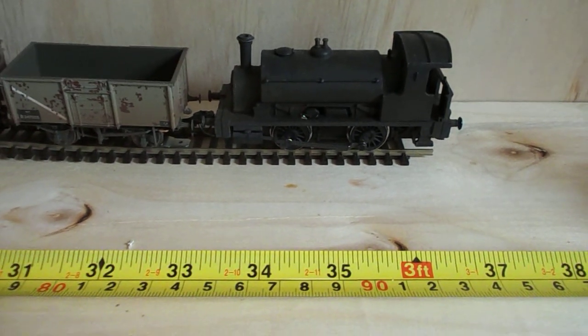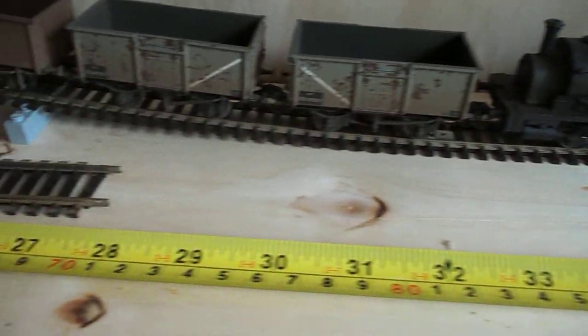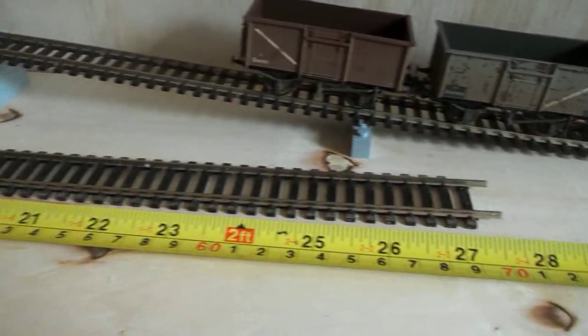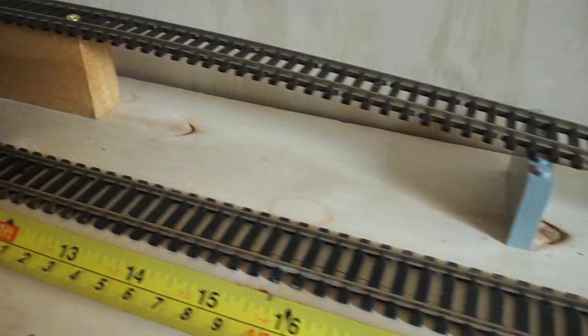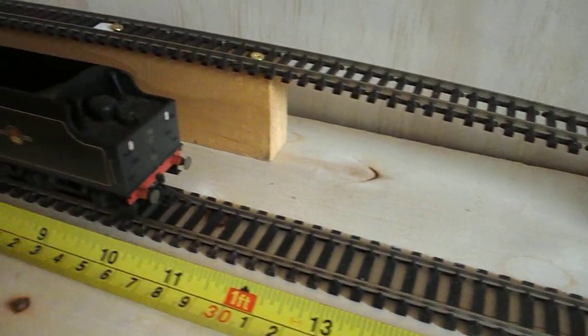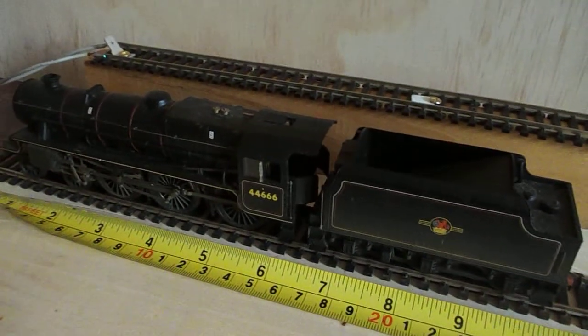Hello guys, how you going? A little video here to demonstrate what sort of space you could possibly put a coaling stage into. Now, the piece of track here going up the gradient is a piece of standard Pico Code 100 flex track, raising up 42mm high on that piece of timber there parked up behind the Black 5.